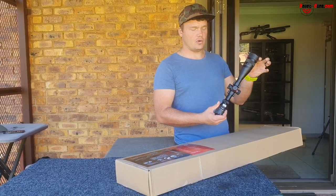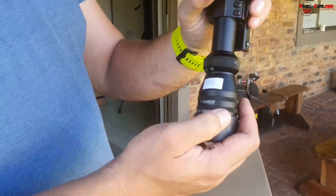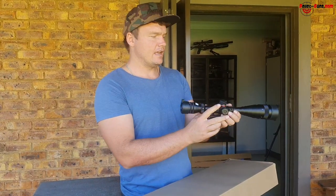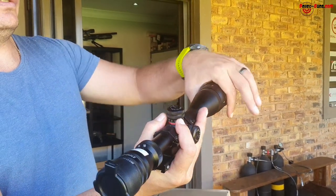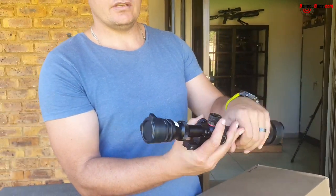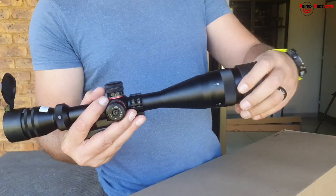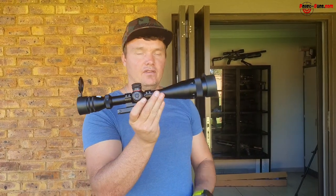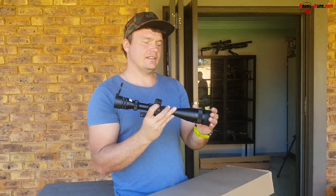I just want to tell you a little bit more about these T-Eagle scopes. This one is our 4-16x44 AOE, going for a good price. It's got nice audible turrets and windage on the side, an illuminated reticle, and adjustable parallax setting in yards. The magnification ring zooms in and out, and it comes with flip-off covers. For the money you pay, the clarity is pretty awesome.